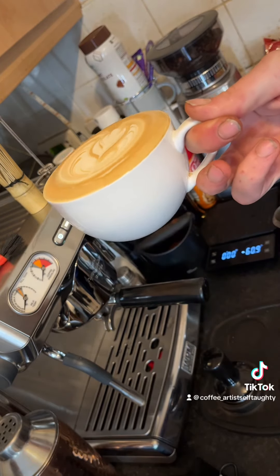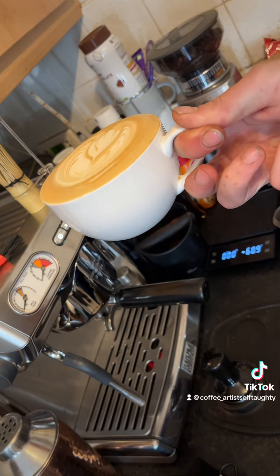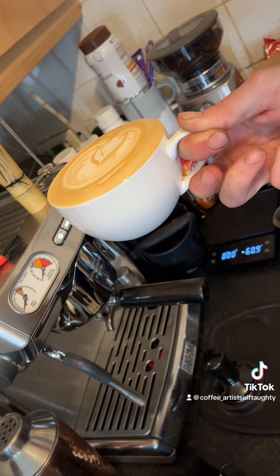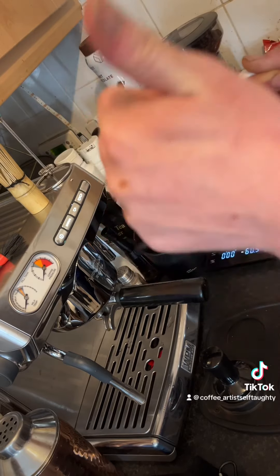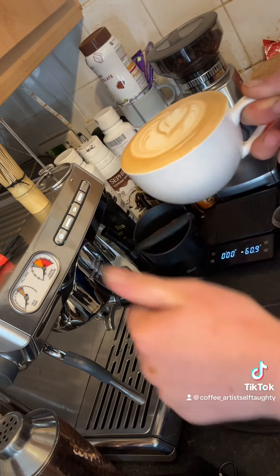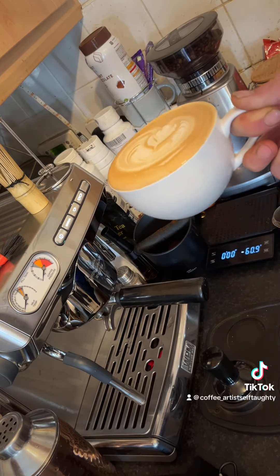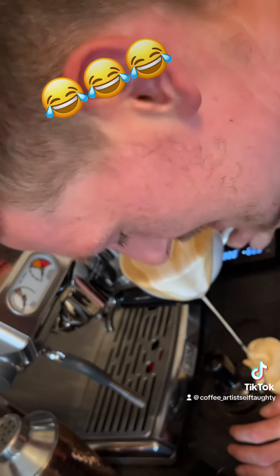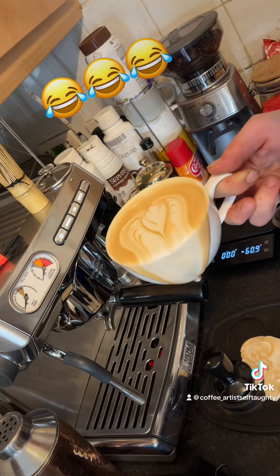But yeah, very very good machine. You can hold 320 milliliter cups on top if you really want. Yeah, all round five stars — five stars. Thanks very much to Jordan as well for putting me on to them. Bye bye!